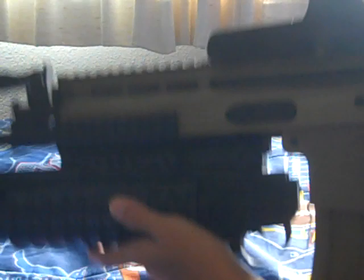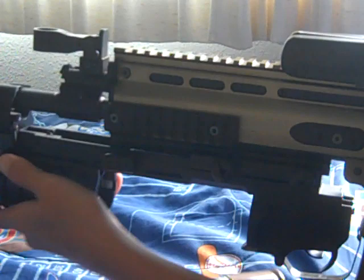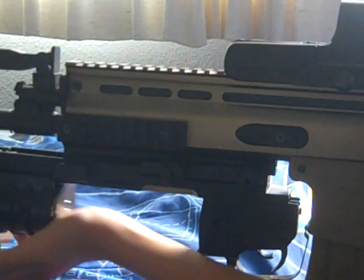When you put the grenade in, you should always put it in at an angle so you don't scratch the grenade. And that's pretty much it for the M203 grenade launcher. Thank you for watching.